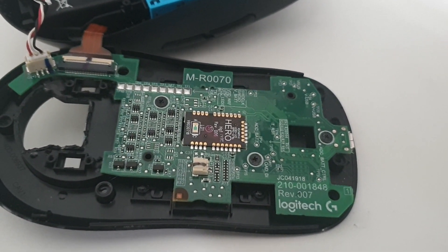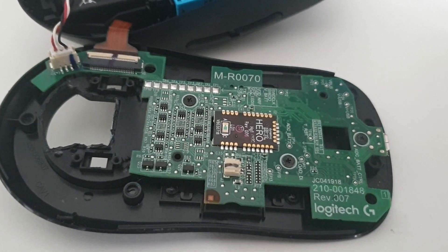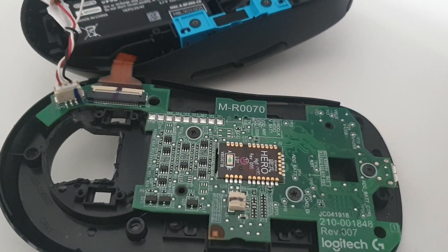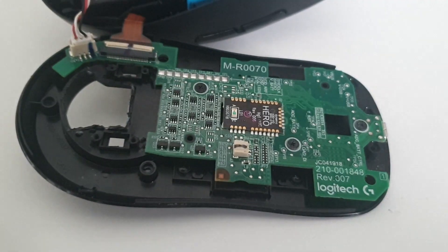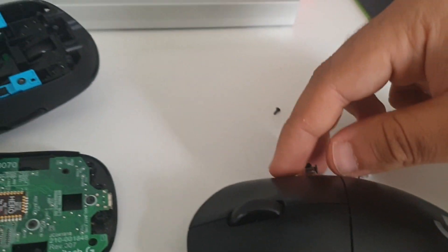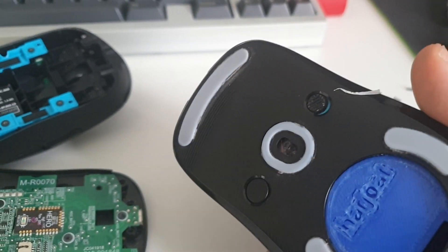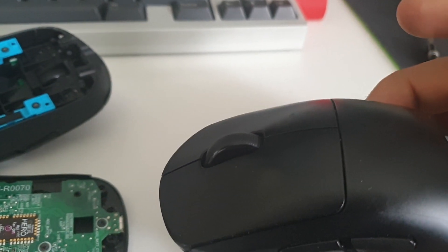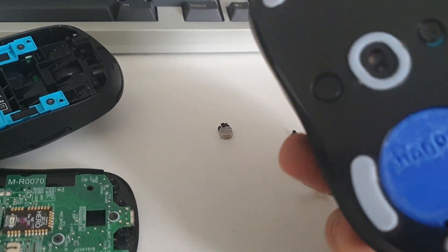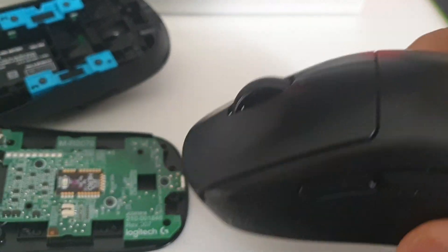The mouse only weighs 80 grams. I think that's lighter than stock, but it's not lighter than my modded mouse here. That's the Power Play that I removed. This is also modded — I weight modded this, but not completely. I removed the Power Play and swapped some buttons, but I didn't remove any plastic. This one with the original battery is 76 grams.